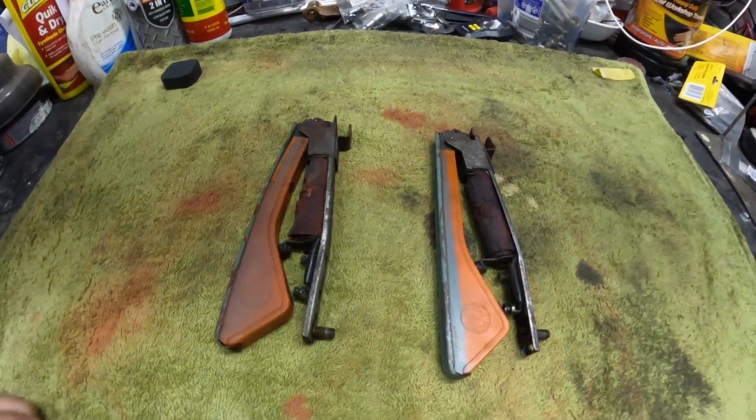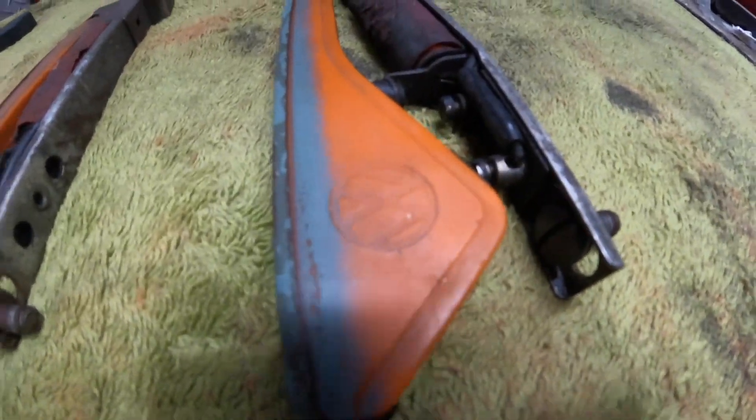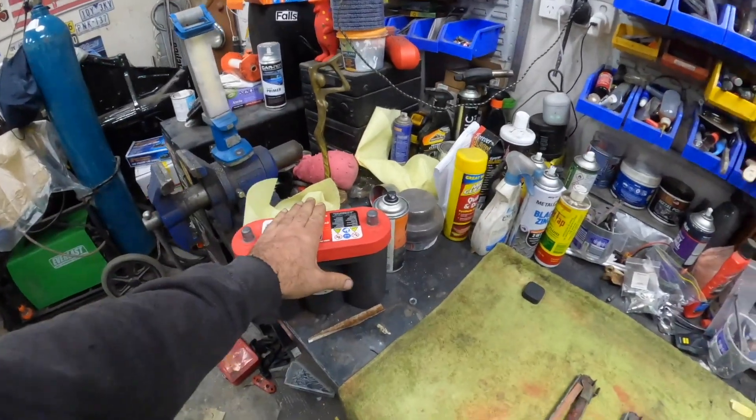We are going to change our focus today on the semaphores, or trafficators, depending on where you are in the world. Here they are. Now there is a crack in that one. We're going to try and repair it because, as you can tell, these are original 1952 semaphores and they bloody work, which I can't believe. I have tested them with the six volt battery.